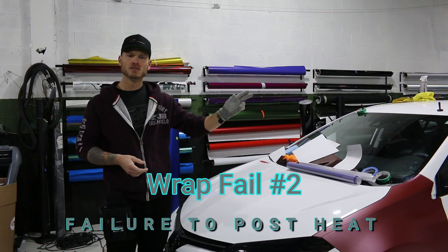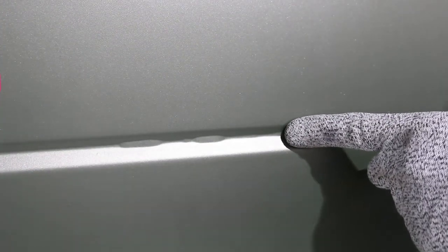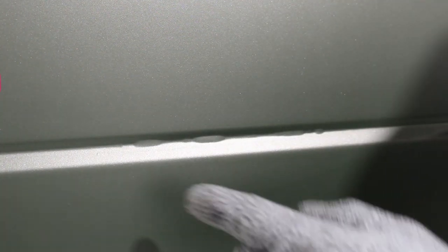Reason number two: I'm going to take you over to a panel that's failing in a recessed area because the film was stretched into a recess that's just too deep for it to handle. This area on sprinter vans tends to fail quite often, so post-heating is very important. Go check out my website ckwraps.com for a post-heating video. The way we check this right now is to push the film down and see what happens — right now the film is just popping out, but there is potentially a chance to salvage it.